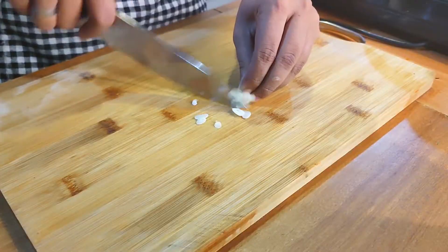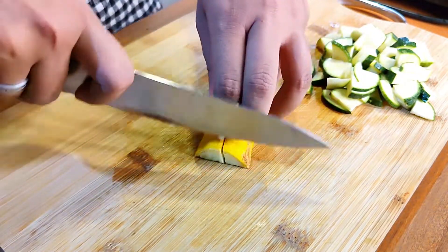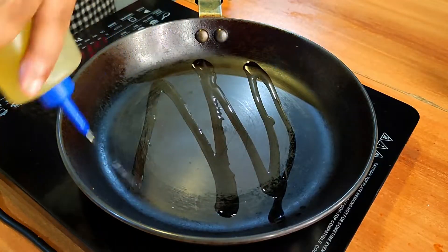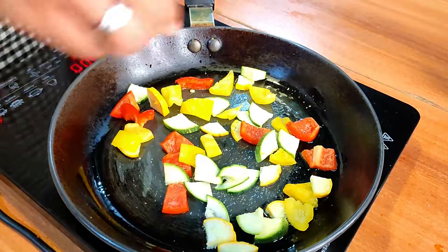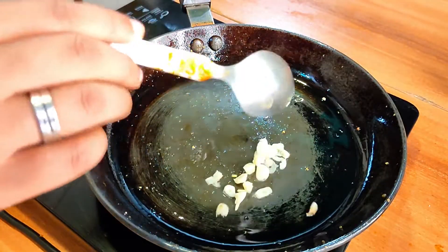Now let's move on to the second version of this pasta with a lot of veggies. I have some green and yellow zucchini and some red and yellow bell peppers, chopped up into small cubes. In a pan, add some olive oil and sauté your veggies on high heat until they're cooked about 70 percent of the way. Season with some salt and pepper, then remove them onto a plate. In the same pan, add two teaspoons of olive oil and sauté some thinly sliced garlic cloves and red chilies just like before.